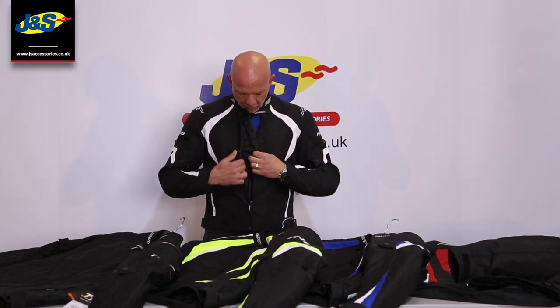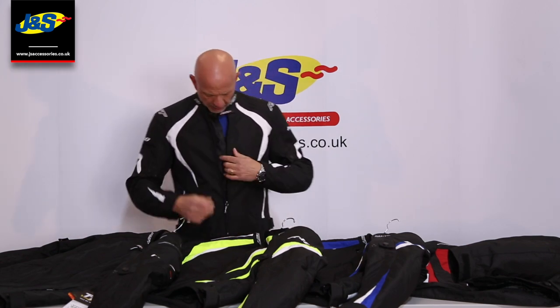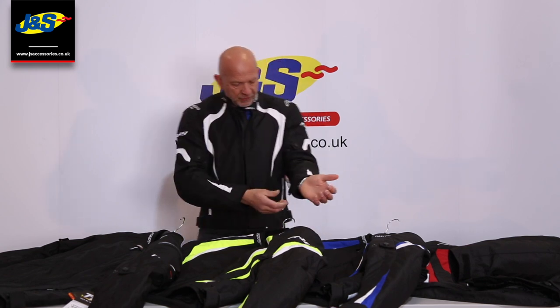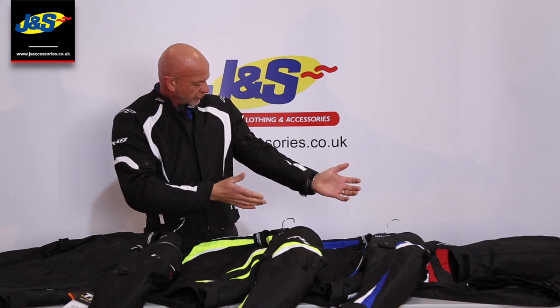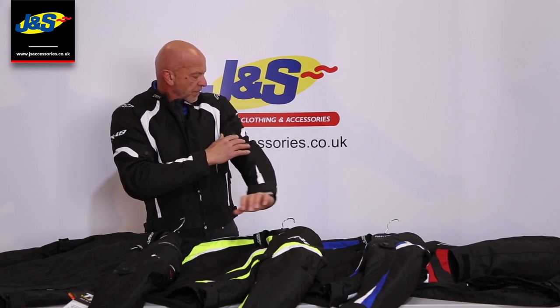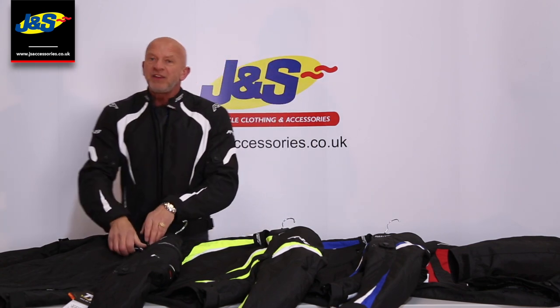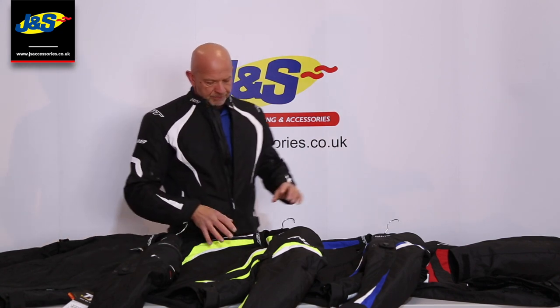Underneath the main zip they've got a nice little storm flap there. The only un-waterproof place is going to be a zip on most jackets and garments, so they put a little storm cuff behind there just to keep it more waterproof. Some adjustment on the cuff there as well. Some adjustment on the bicep of the arm just to hold the shoulder and forearm and elbow CE body armour in place. That comes inclusive on the shoulders and the forearm and elbow. There's a space for a back protector as well.